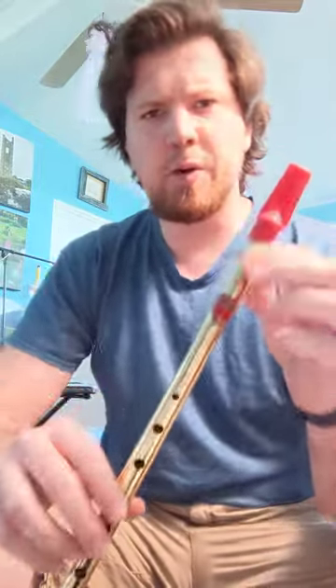So here's a quick demo. It's a Generation B-flat and I really like these whistles, but I want to show you how, if they're overblown, they can sound like there's a problem. So here's how I play it.